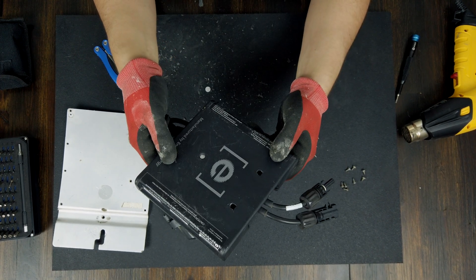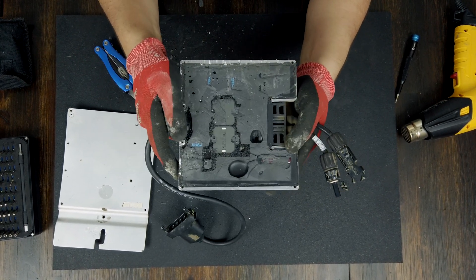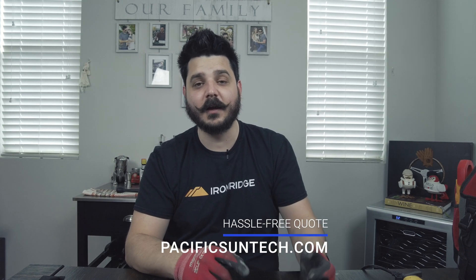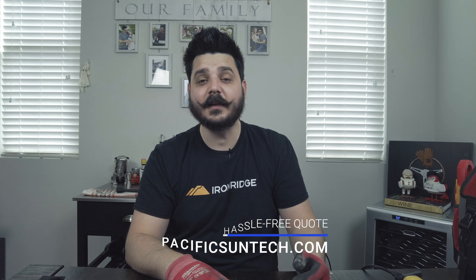There you go — that's an Enphase microinverter. Older, but nonetheless still an Enphase microinverter. Well, that's it for this week's video. Thanks for watching. Be sure to subscribe to the channel so you can see me take apart an IQ7 microinverter — maybe they figured out a better way to create a watertight seal without filling it up with rubber. If you get a bid from us, you'll see we offer the IQ7, IQ7+, IQ7X, and IQ7A — the newest one for high-wattage modules like the Solaria PowerXT 400. Until next time.